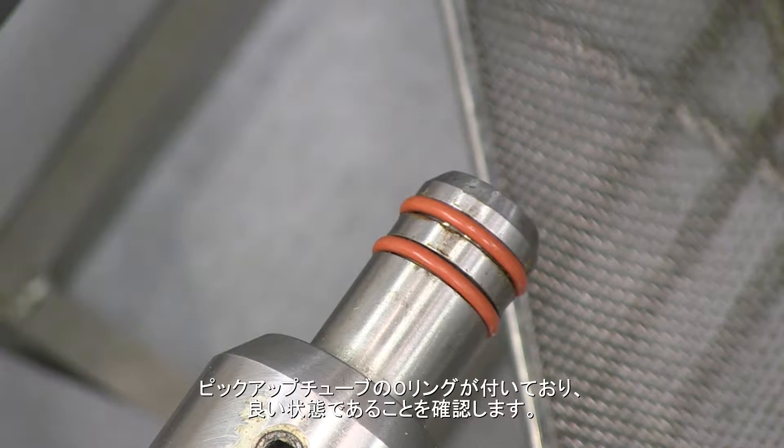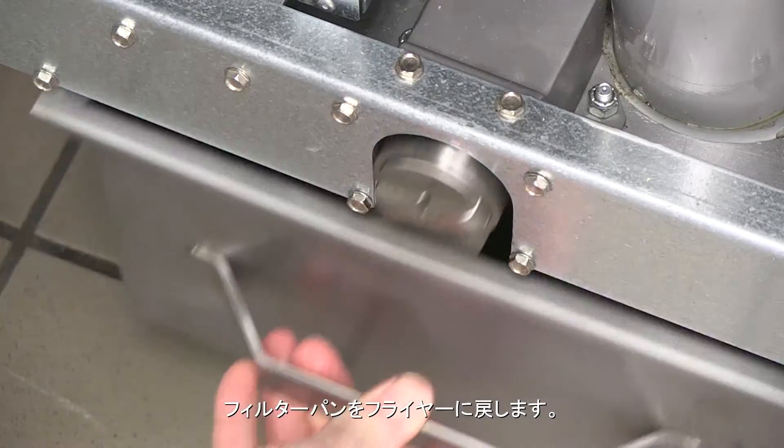Position the crumb screen. Ensure the pickup tube O-rings are present and in good shape. Return the filter pan to the fryer.